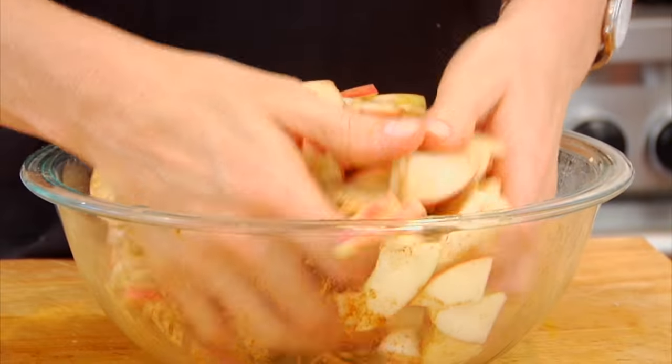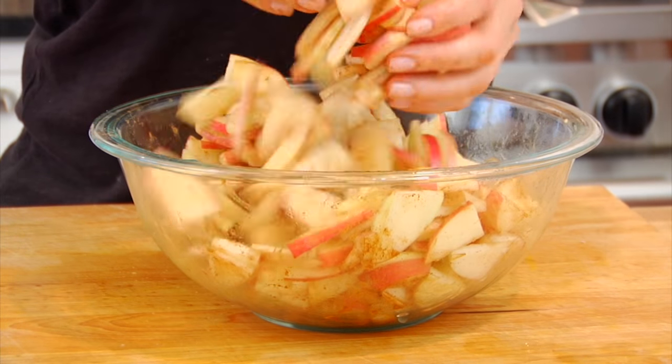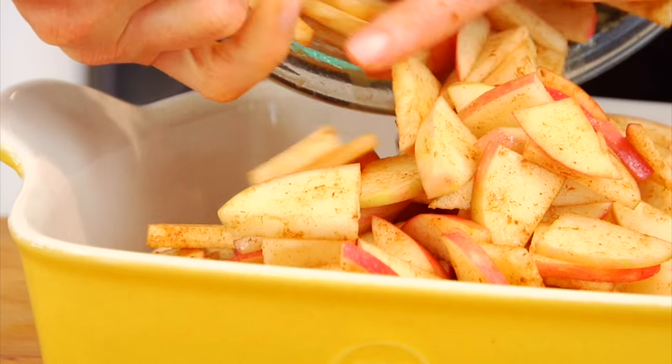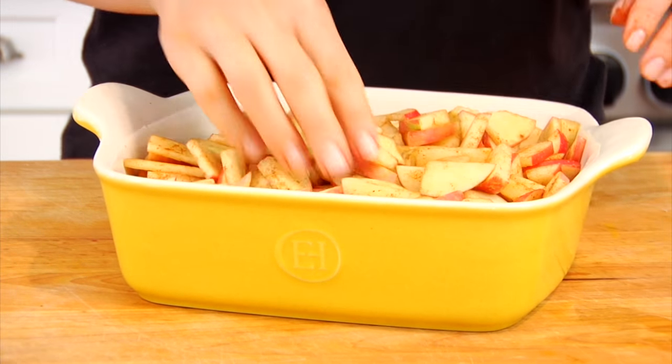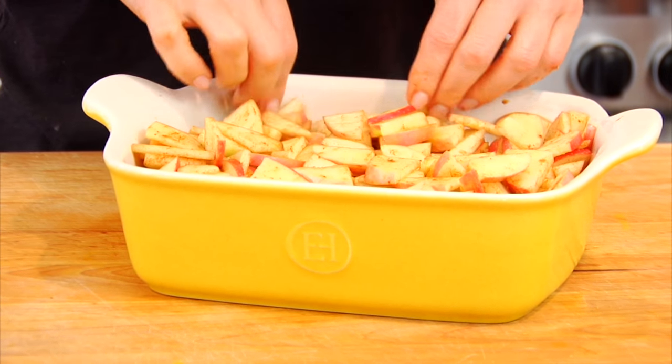And one teaspoon of cinnamon, then just gently toss this all together. I don't want to add a lot of extra sweetener to this recipe so I'm just letting the apples shine just the way they are. If you know you like your crisps to be a little sweeter, you could certainly add a couple extra tablespoons of honey right to your apples. Then I'm just gonna transfer my apples into my prepared baking dish and lightly even them out on top so they're nice and flat.